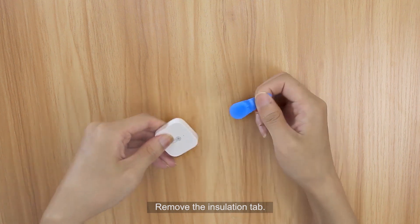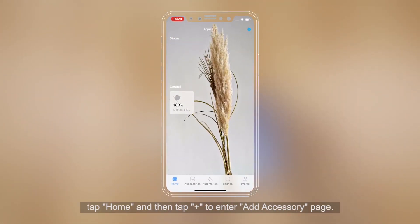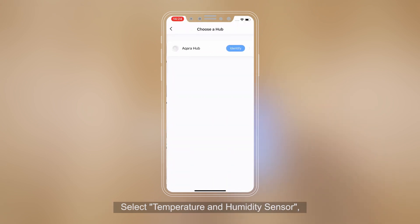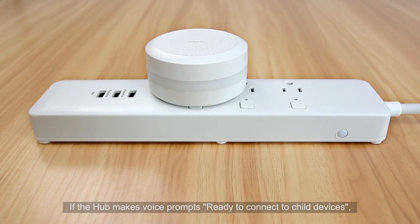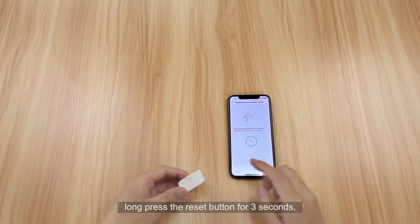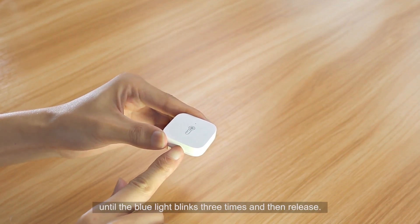Remove the insulation tab. Open the Aqara Home app. Tap Home and then tap Plus to enter the Add Accessory page. Select Temperature and Humidity Sensor. If the hub makes the voice prompt 'Ready to connect to child devices,' long press the Reset button for 3 seconds until the blue light blinks 3 times, then release.